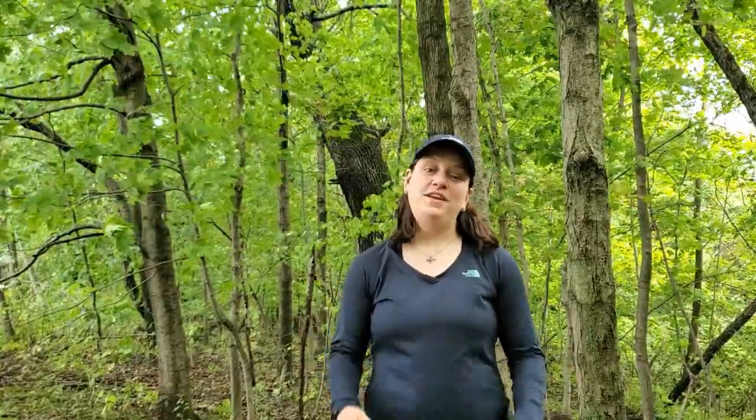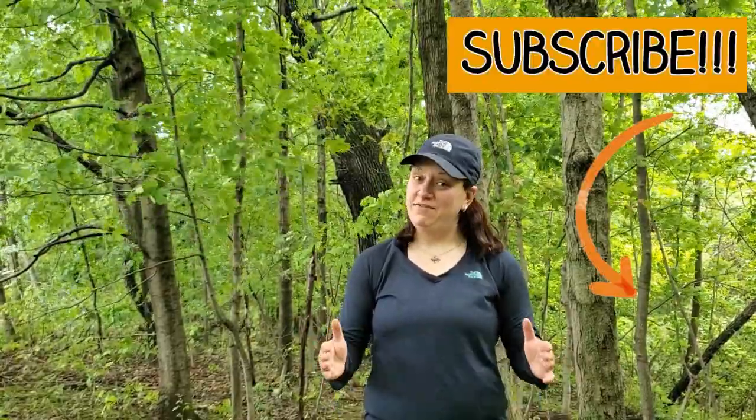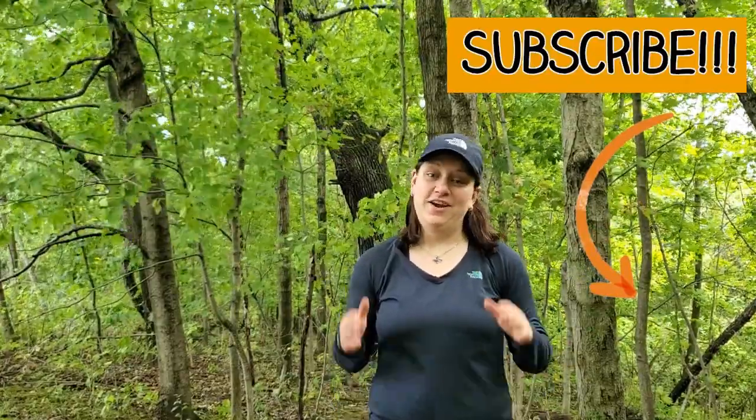Thanks for joining me. I hope you enjoyed the video and I hope that you learned something new. If you haven't done so already, hit that subscribe button so you can stay up to date on the latest outdoor gear. In the meantime, check out a few of my other videos. Get out there, get on the trail.